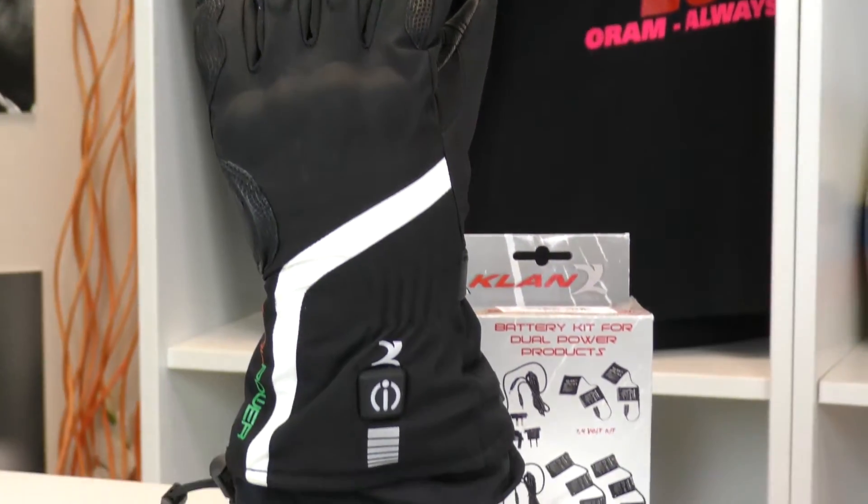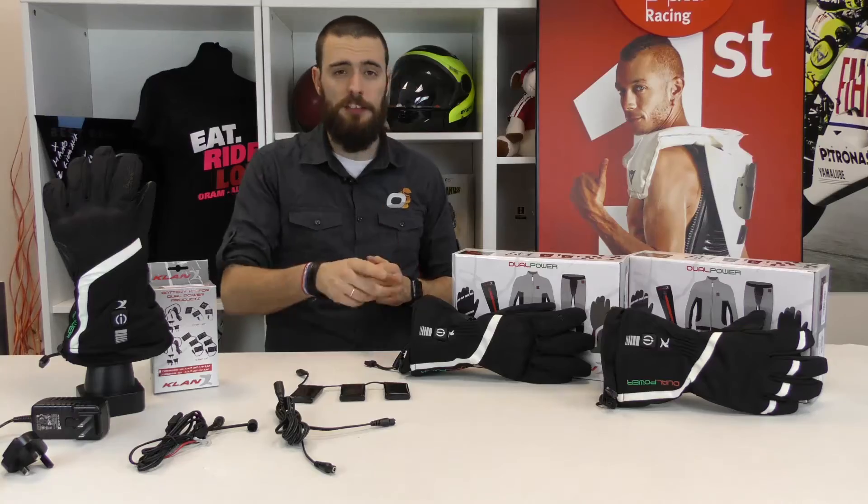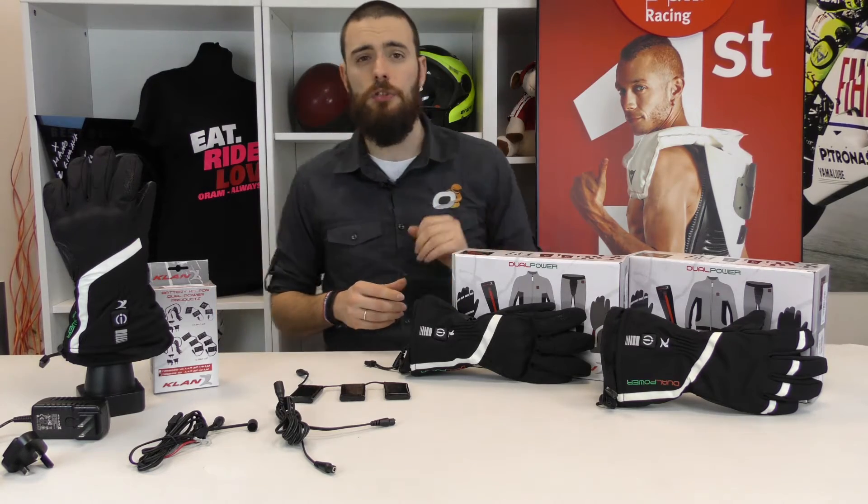Here we see two different kinds of gloves: we have the XS Pro 2.0 and the Infinity 2.0.